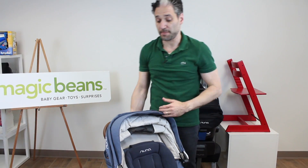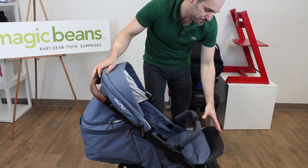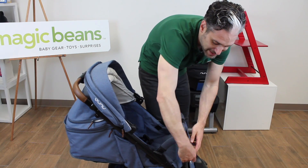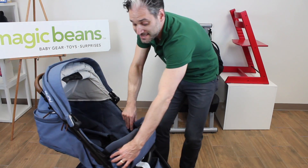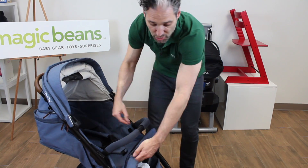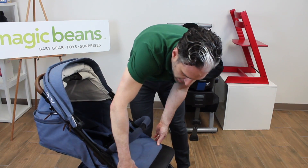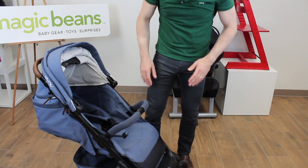This is appropriate for newborn and up. You can recline it all the way, then lift up the front footrest, and you can pull out this little flap and snap it to create a bassinet environment on the stroller, which is cool. Then you tuck that back in for when your child gets bigger, and push two buttons on the side to put it into toddler mode.